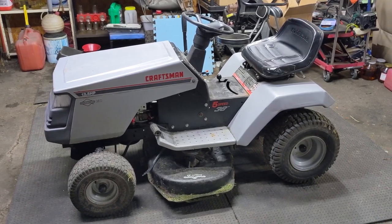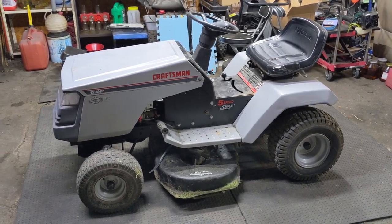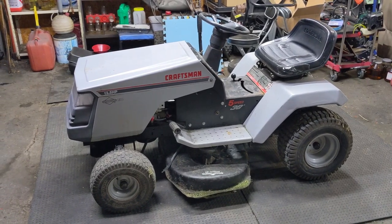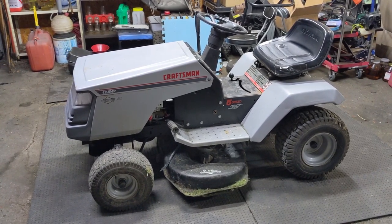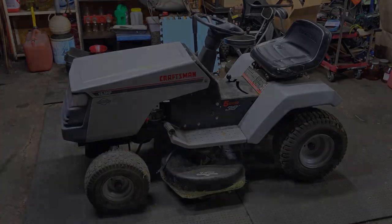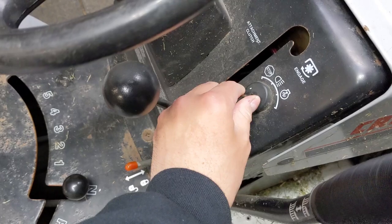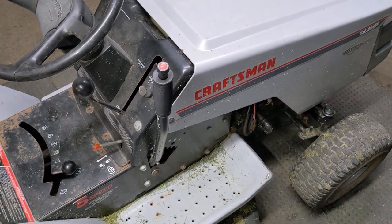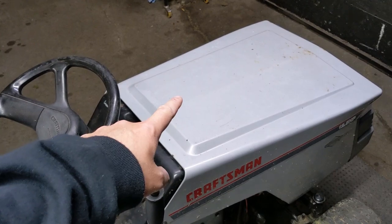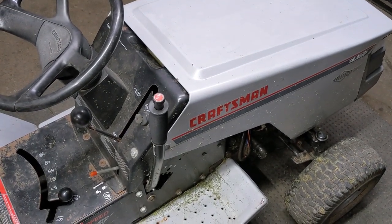If you'll remember last week's video I had this Craftsman riding mower in the shop because it had an electrical issue. Once we diagnosed what the issue was I ended up changing the starter solenoid and the mower starts right up and runs now. With the parking brake engaged when I turned the key the engine turns over now and works as it's supposed to. I also cleaned and rebuilt the carburetor because it had a leaky needle valve so this thing runs perfectly fine.